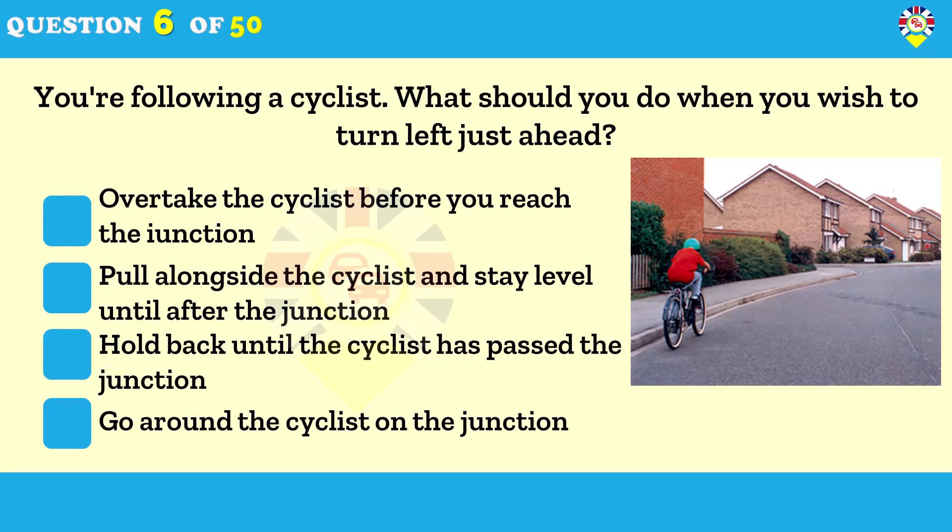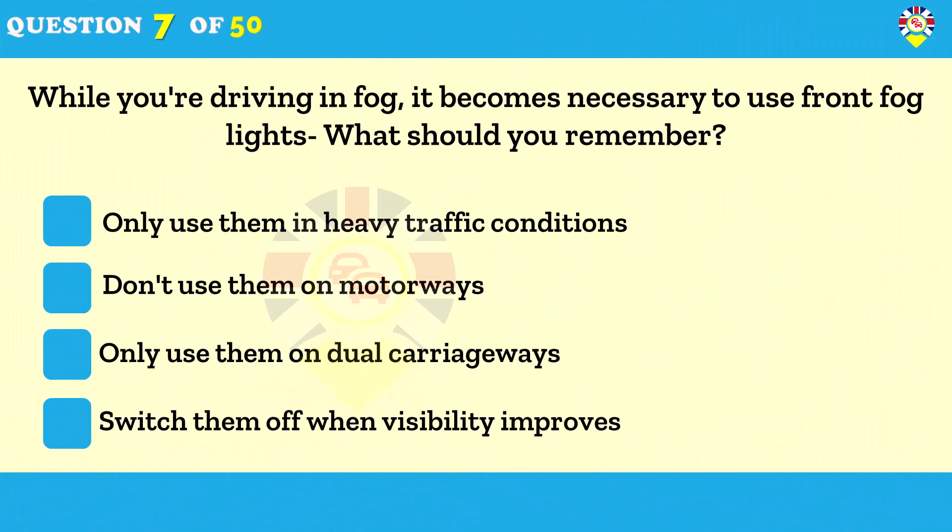While driving in fog it becomes necessary to use front fog lights — what should you remember? Switch them off when visibility improves. It's illegal to use fog lights in conditions other than when visibility is seriously reduced — that is, less than 100 meters (328 feet). Fog lights are very bright and if used when visibility has improved, you could dazzle other drivers.